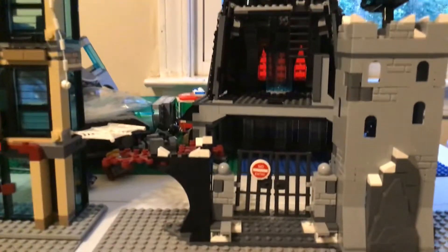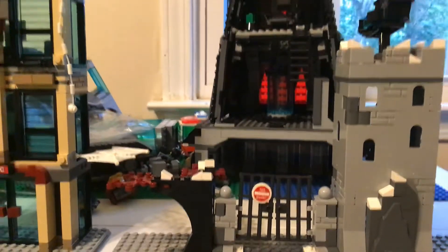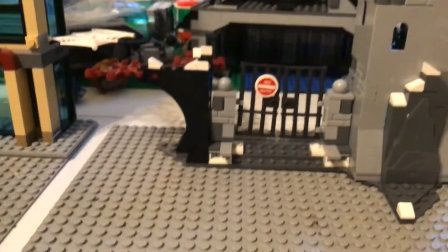Hi guys, it's Hayden back with another video and today I'm doing another Lego versus Leo challenge — not really a challenge. The first figure is another custom Hulk.